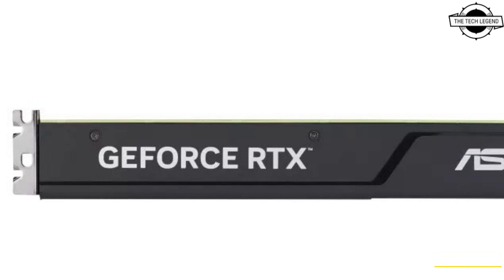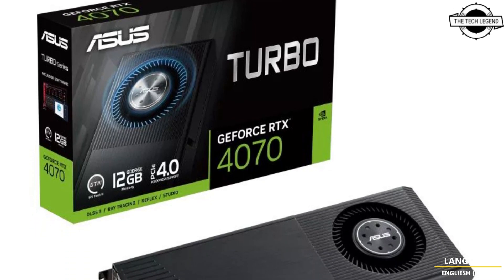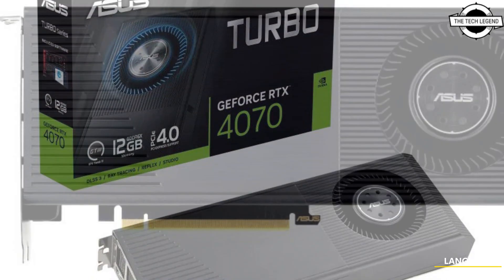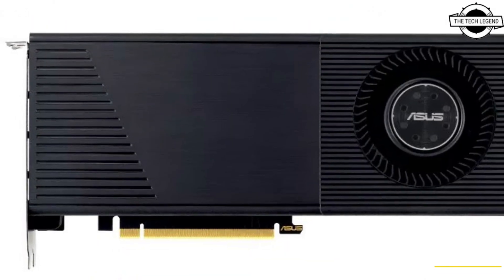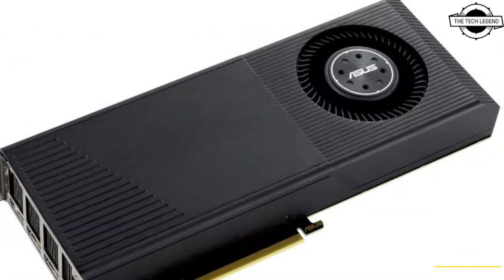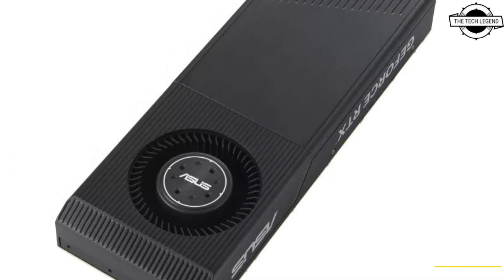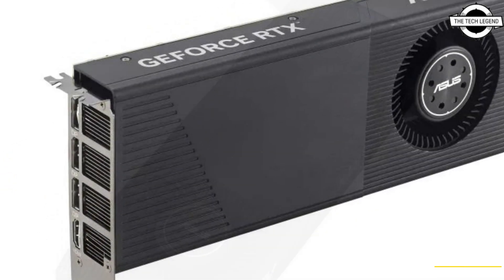The key specifications include 5,888 CUDA cores, 2,475 MHz boost clock speed, 21 Gbps memory speed, 192-bit memory bus, DDR6X 12GB video memory. Output interfaces include HDMI 2.1a and DisplayPort 1.4a.